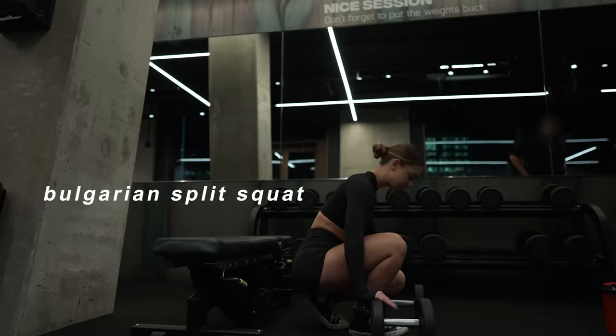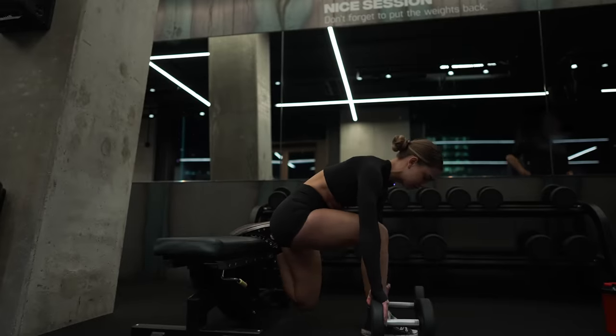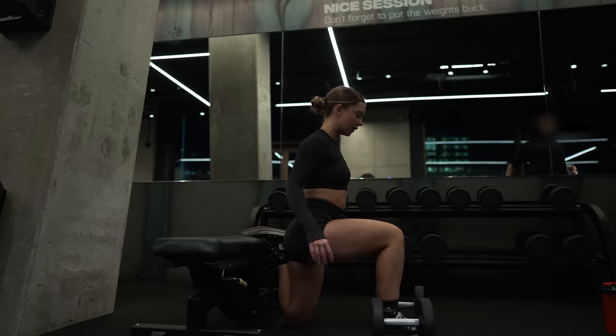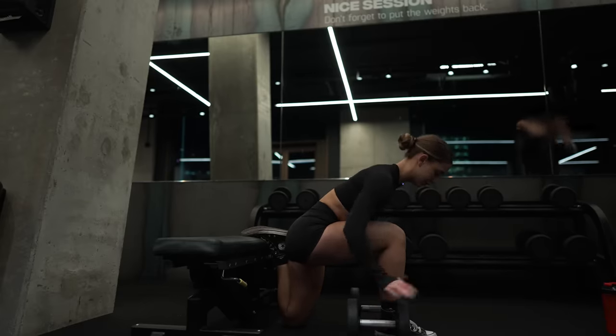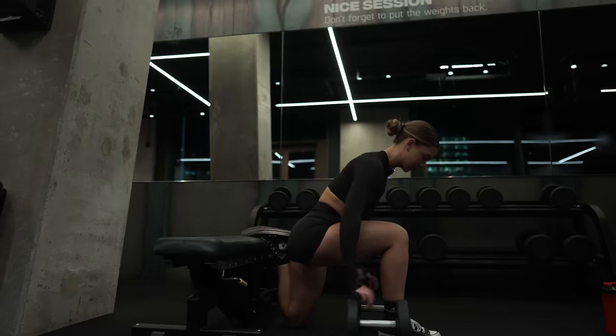First off is the Bulgarian split squat. I'm going to have a quad focus, which means that I'll have a closer stance and a more upright position. I actually prefer having two dumbbells for this one just because I can go a bit heavier without losing my grip strength.